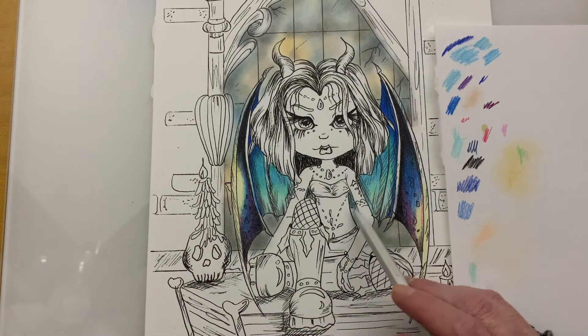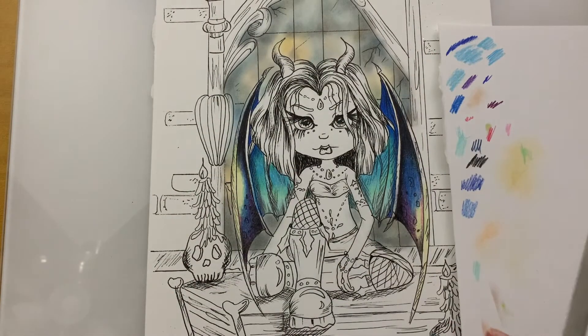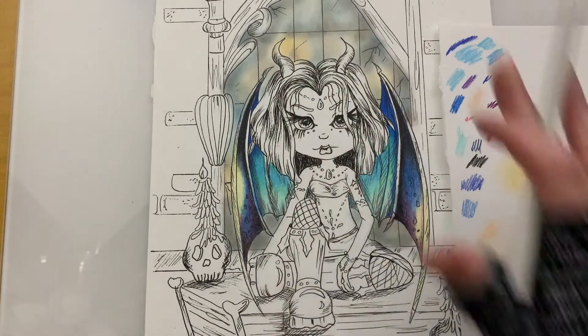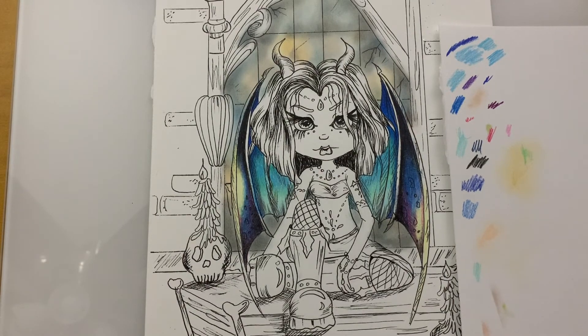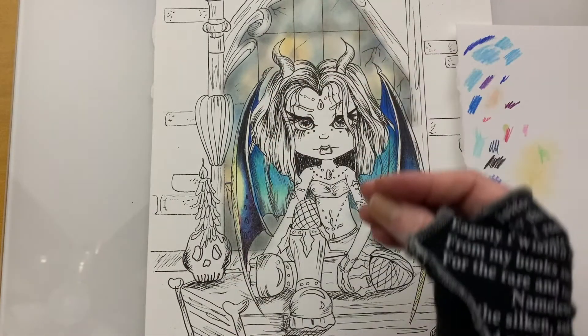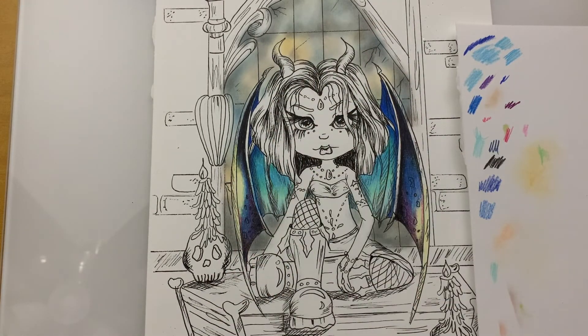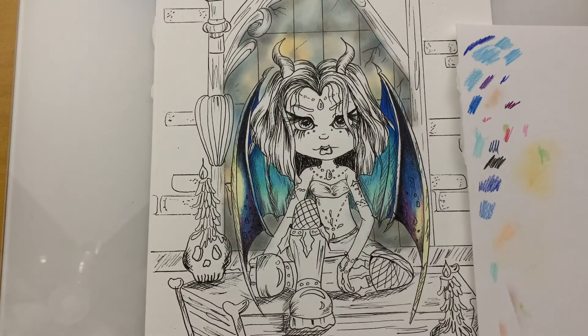I will be coming back to darken this area here behind that stained glass window, but we'll do that at a later time. For now, we've created some really interesting bat-like wings. Can't wait to see what yours looks like. If you have any questions, always leave me a comment down in the comment section — I'll get back with you as soon as I can. We'll be moving on to her hair, horns, and the rest of her body in the next tutorial. Thanks for joining me. Make sure you subscribe to my channel and give it a couple of thumbs up. Till next time, bye-bye.